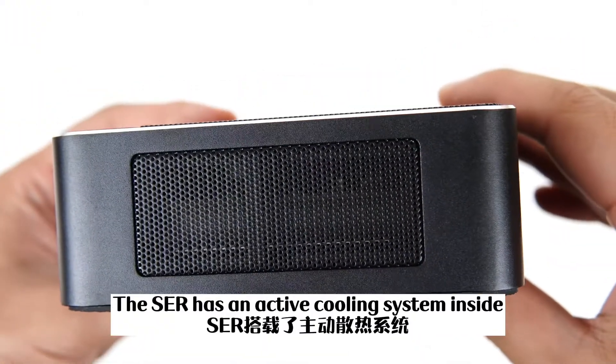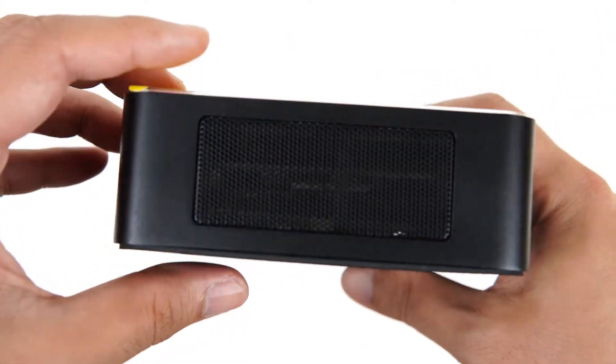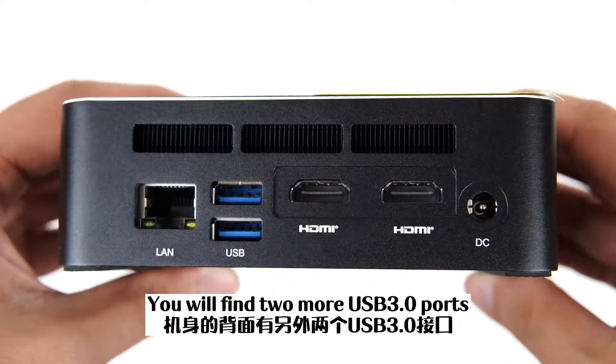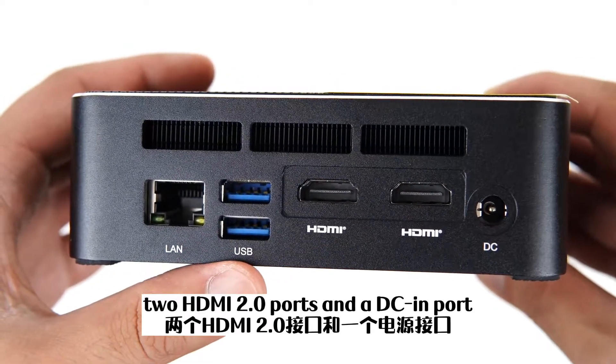The SCR has an active cooling system inside, so it features quite a lot of vents on the surface of the case. On the back side of this computer, you will find two more USB 3 ports, an RJ45 Ethernet jack, two HDMI 2.0 ports, and a DC-in port.